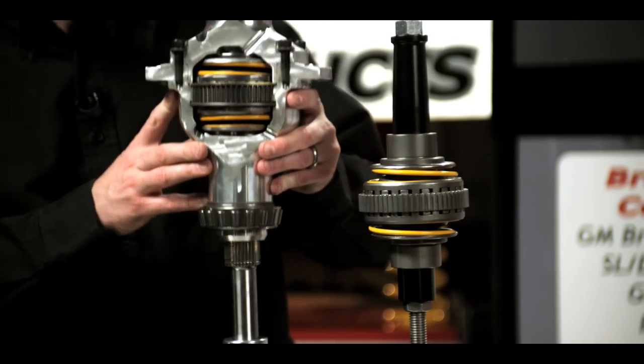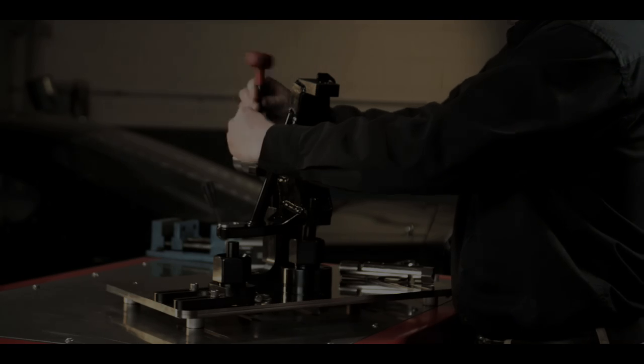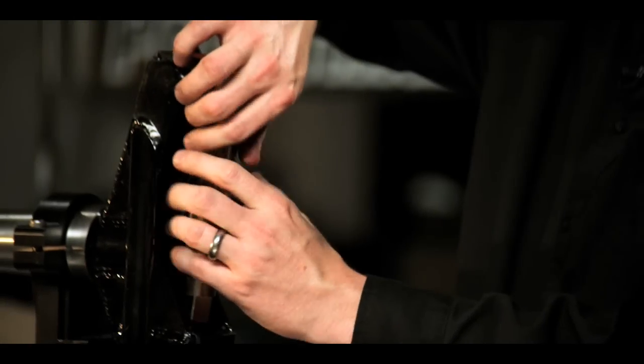Welcome to DRP University, a video resource designed to demonstrate the practical use and innovation of DRP performance products. Now let's head out to the shop.